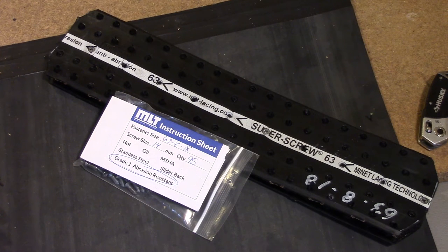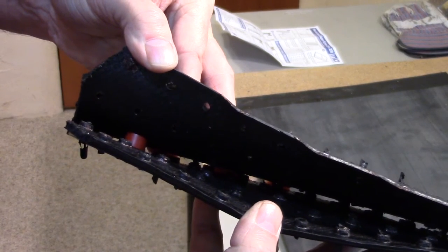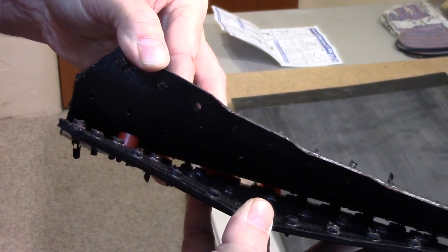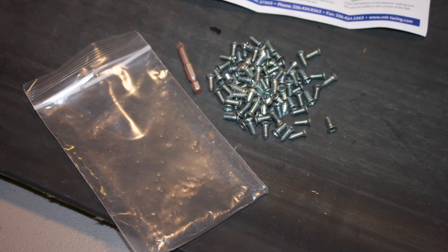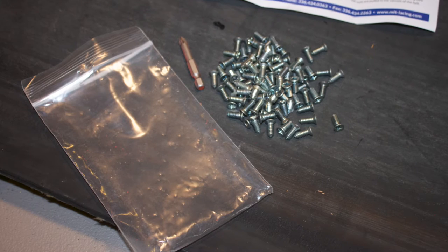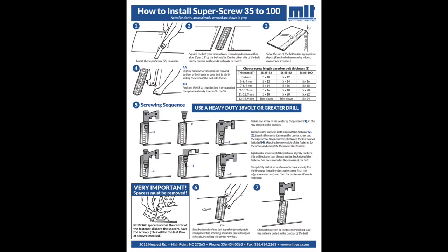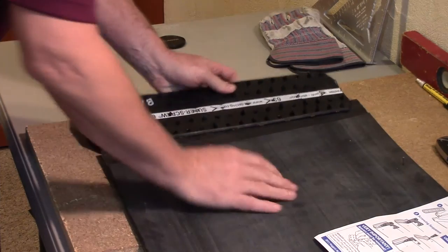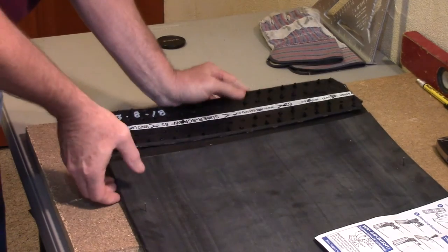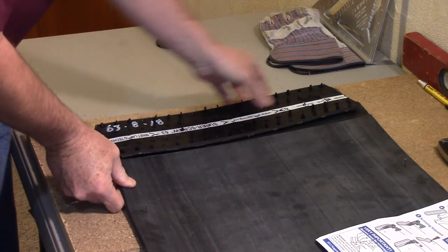The splice we will be installing today is the 63-8-18 AR, or abrasion resistant. The splice will arrive complete with the top and bottom cover attached with an 8mm spacer as noted in the part number. It will also come with the required number of screws, a PZ bit to fit the screws, and a set of instructions. The 8mm spacer allows the splice to slide onto the now skived final thickness of the belt, which on our belt is 5/16ths.